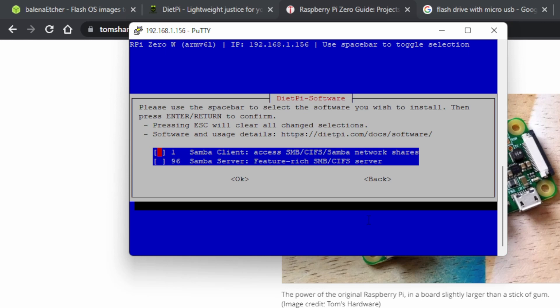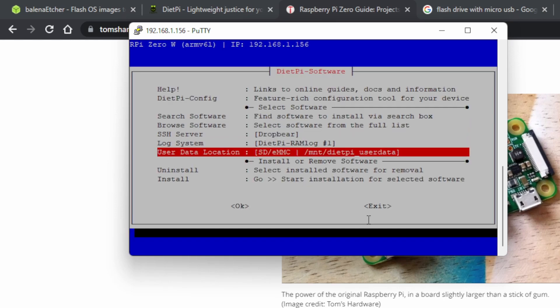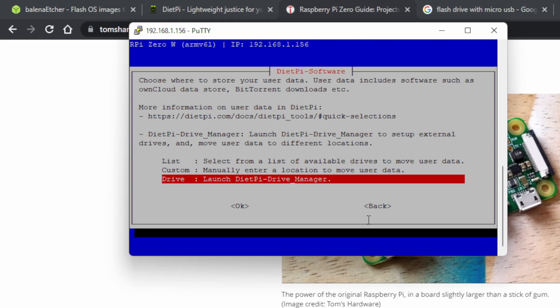You'll get two options: Samba Client and Samba Server. Press down to Samba Server, hit Space to select it, then Tab and OK to install the Samba file share server. Now, importantly, go to User Data Location and click Enter. Then go to Drive and launch the Drive Manager because we need to initialize and format our USB drive.